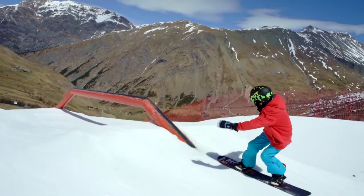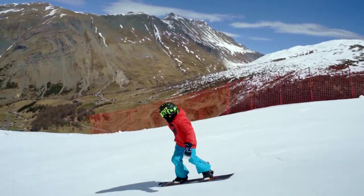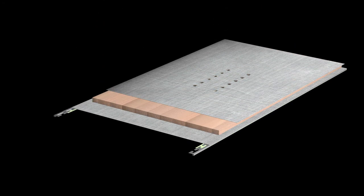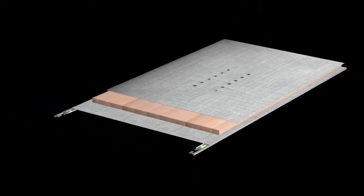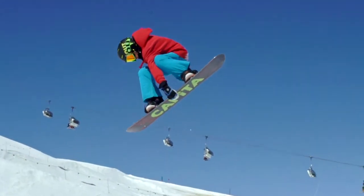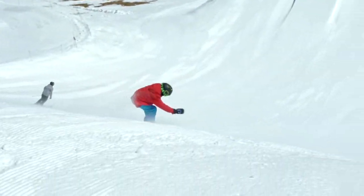Keeping a positive mental approach towards snowboarding and promoting step-by-step progression for years to come. The construction makes for a lightweight and durable board with a FSC certified select core, a new special blend fiberglass and magic bean resin combination, and a HTP extruded base.